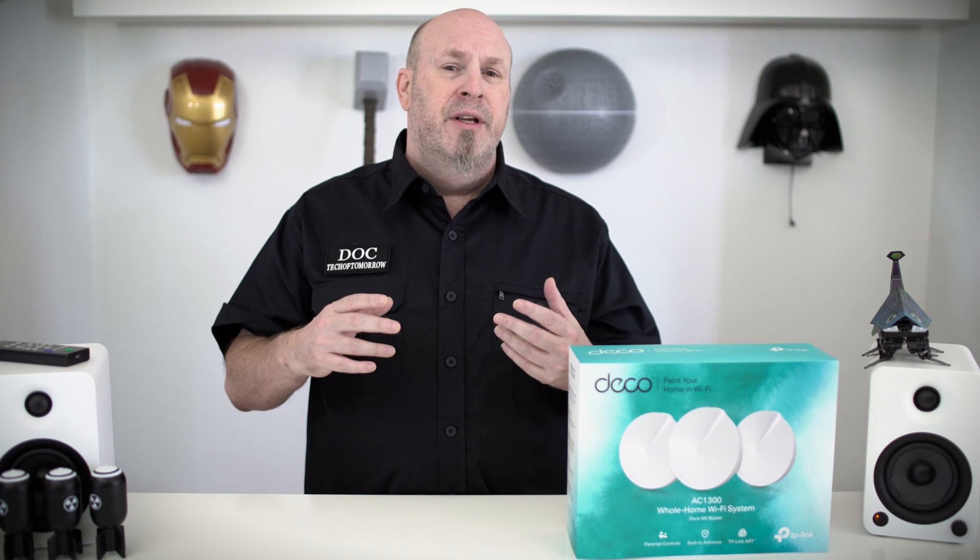If your house is having a little bit of problems, you probably don't need the three-pack, but you can get a single unit for 99 bucks. Now, if you live in a place that doesn't really have any Wi-Fi problems, then you probably don't need this. But if there are any walls or anything keeping your signal from getting where you want it, you're going to start having problems.